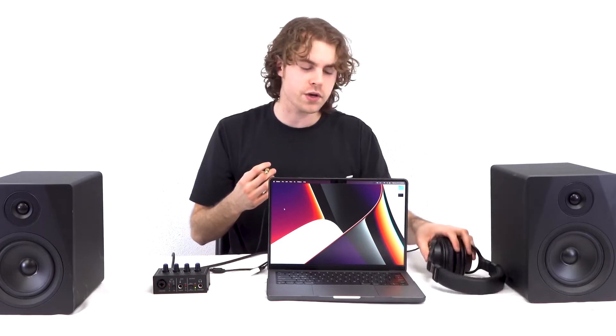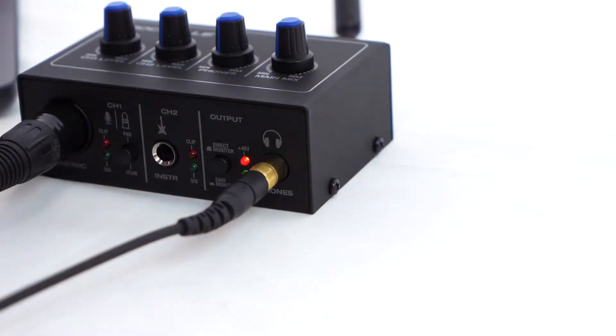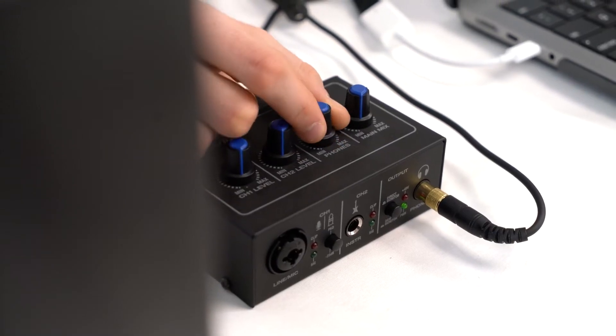If you want to hear everything back while recording, you can plug in a pair of headphones to the headphone jack on the interface and raise the phone knob to increase the volume. Now that we've got our speakers and headphones set up, let's go over the channels on the Rock U Mini.